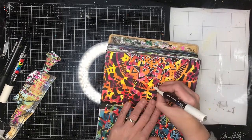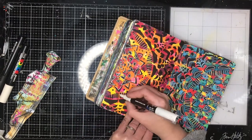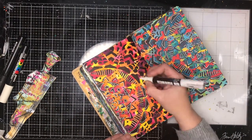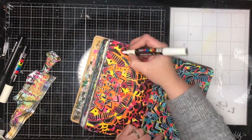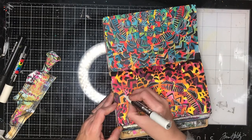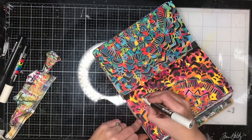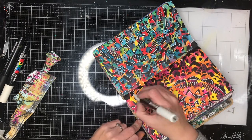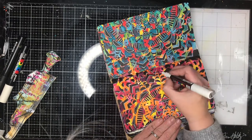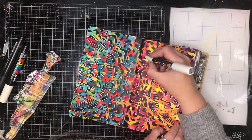Our brains are really good at picking up patterns and really good at picking up when patterns go wrong. If you go over the edge or something like that, it sort of blends — your eye doesn't really pick it up — but if you put a line in the wrong place it will probably stand out. So just be consistent with where you're putting your lines.